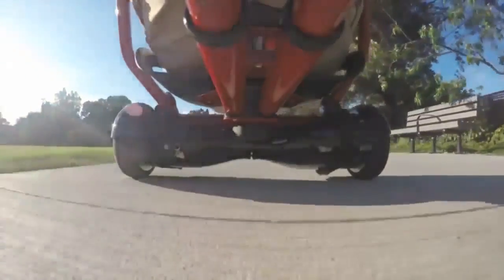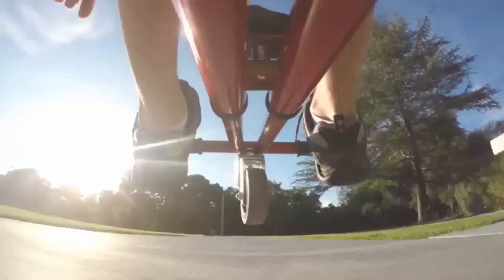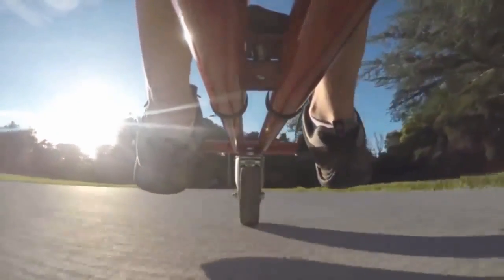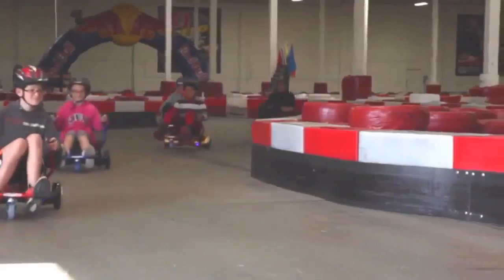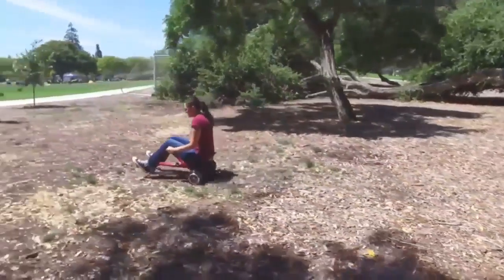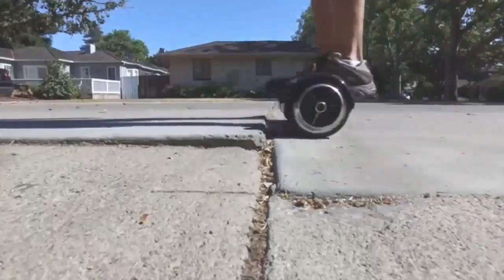Depending on the Hoverboard, the top speed is around 10 to 12 miles per hour, which is a blast when you're only a few inches from the ground. One of the major advantages of Hoverkart is that you have a third point of contact with the ground, so you're no longer relying on your sense of balance to keep you from falling. The handles give you a firm grasp on the hoverboard, so it's virtually unaffected by bumps and terrain that would send even the most experienced hoverboard riders tumbling.